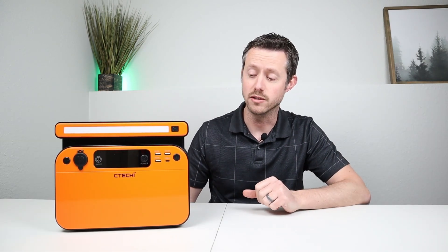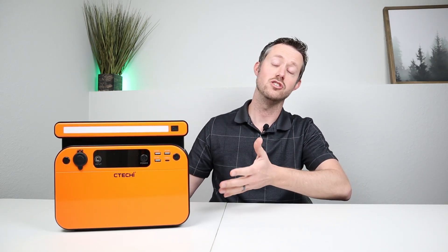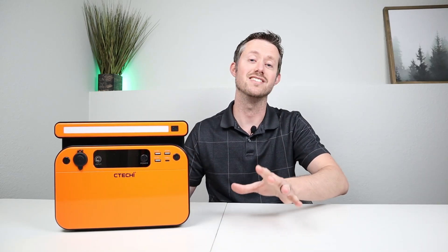What did you guys think about this power station? How did it stack up in your mind? Was the grade fair, or should it receive a lower or higher score? Is this a power station you would go for? Overall, I'm pretty happy with all the results. Thank you so much for watching the video — super excited for other videos in the future. We'll see you guys in the next one.